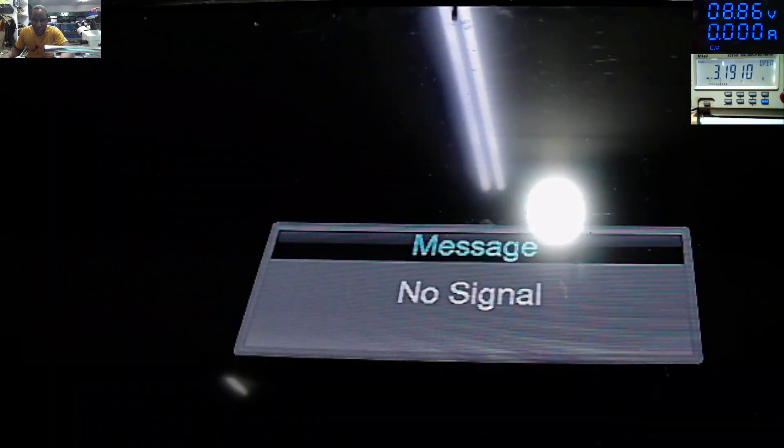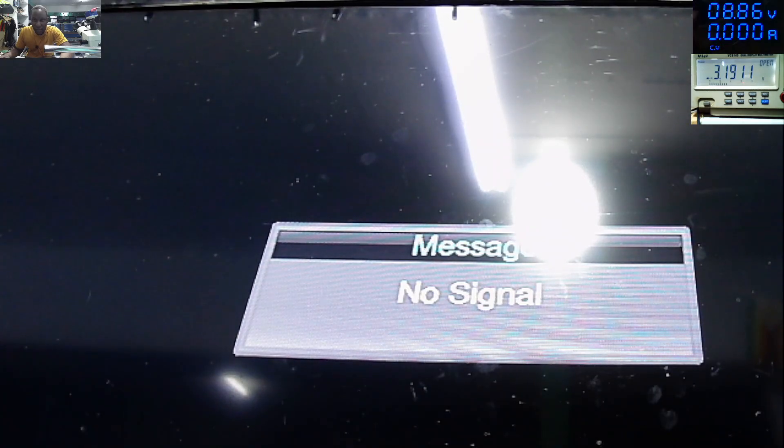So I'll stop this video now. Like, subscribe, don't forget to turn on the notification bell. See you on the next repair — okay, bye bye.